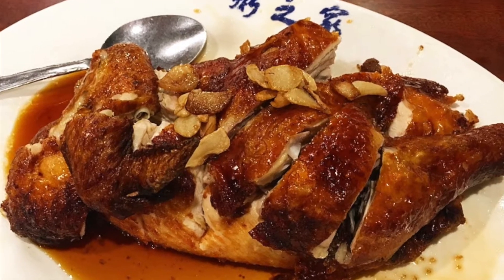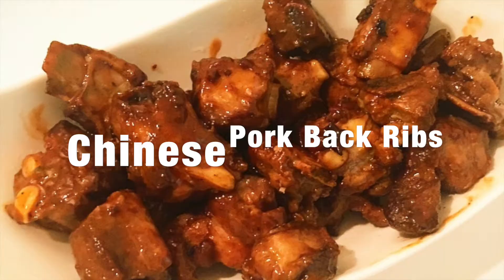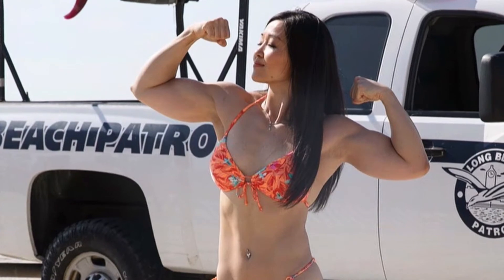I'm going to share one of my favorite authentic Chinese recipes: a sweet and savory pork back ribs. These are so good. Hi, this is Mimi Bonnie. The recipe I'm about to show you is not exactly healthy, but you can make it healthier by steaming the pork ribs instead of deep frying it.